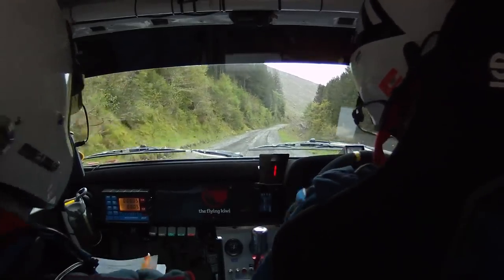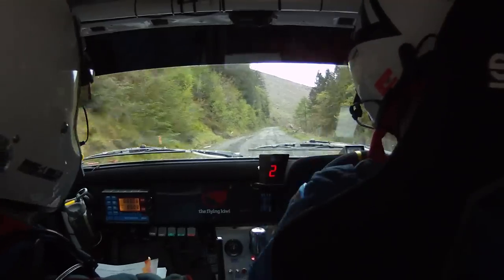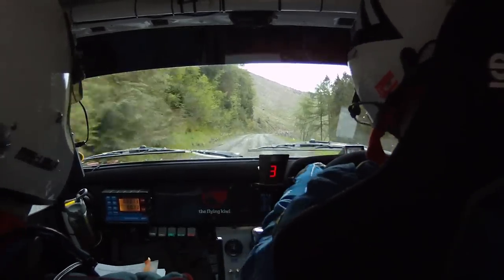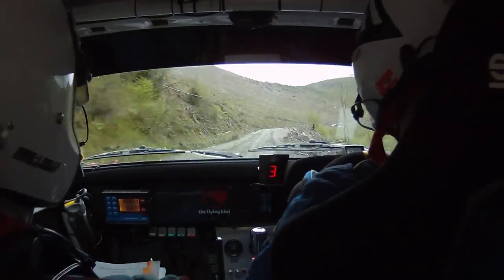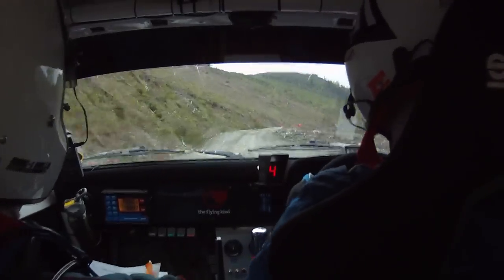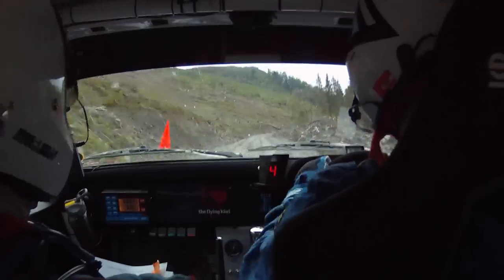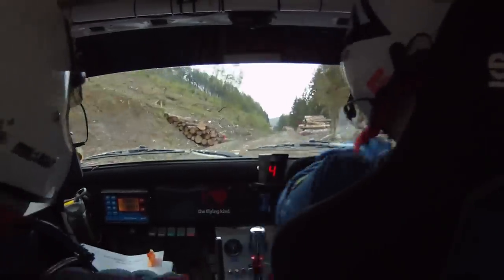200 up middle. Flat one right. 100. Flat one right continues for 150. 80. Two right slippy. 130, logs continue, middle over flat crest.